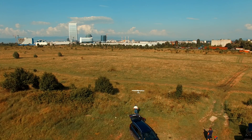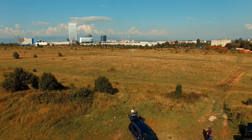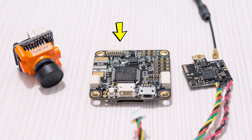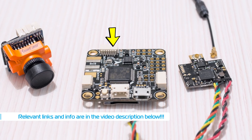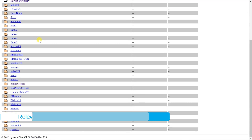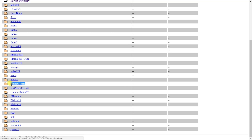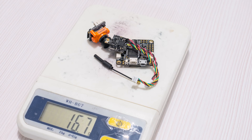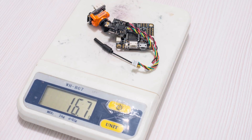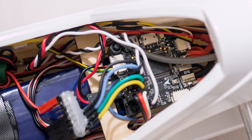Hello everyone, welcome back to Axangel RC. It is with great joy that I want to inform you all that I have finally put that AKK Omnibus F4 Pro board to good use. Since it is now officially supported by the Ardupilot code, I decided to install the ArduPlane firmware on it and put it on the Phoenix V2, seeing as this would be the lightest possible option to have a fully featured autopilot on it, and indeed it turned out pretty good.